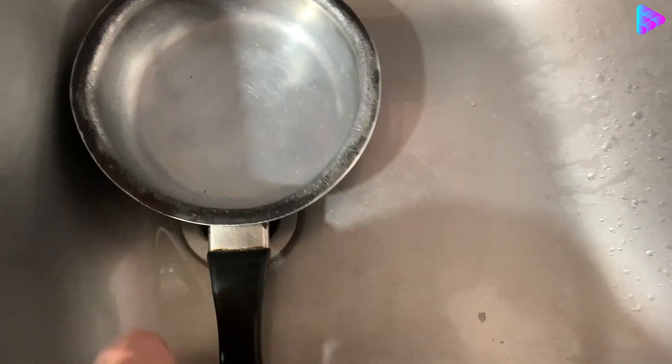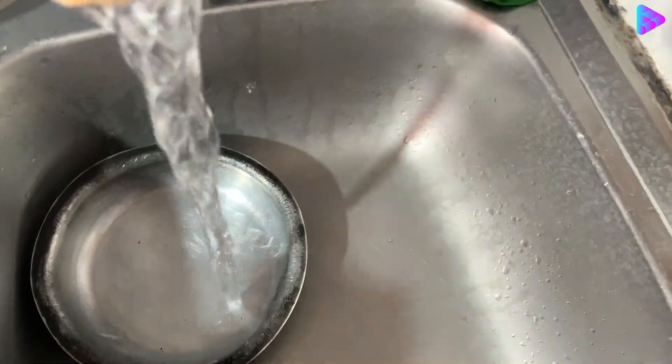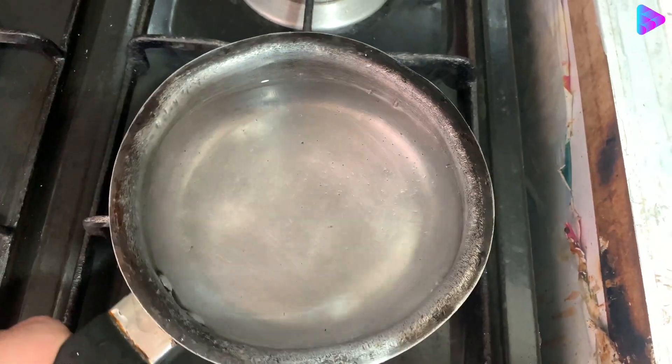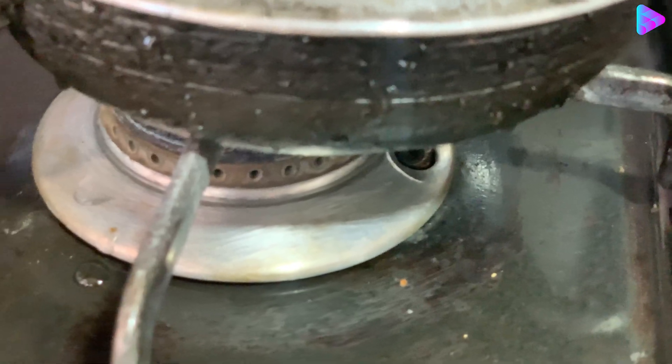I put it in water to boil for 25 minutes to open the adhesives, because this transformer is quite old — I could hardly open it, which you see in the video.